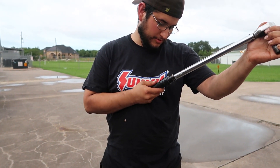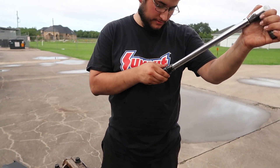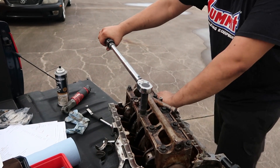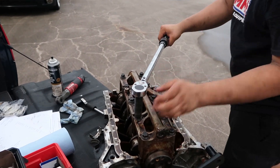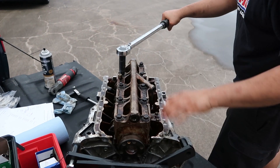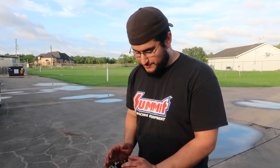Torque settings are 38 foot-pounds for main bearings. Alright, so we got it torqued down to 38 foot-pounds.